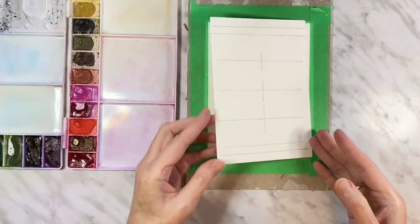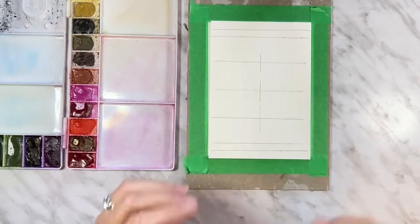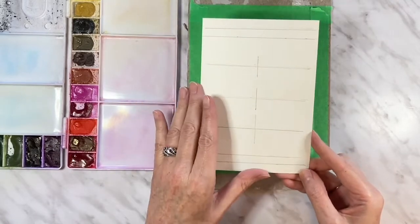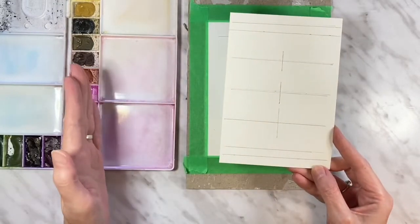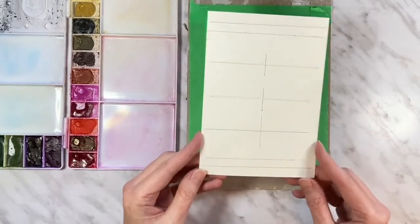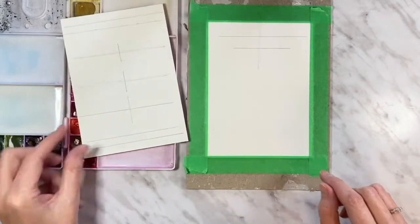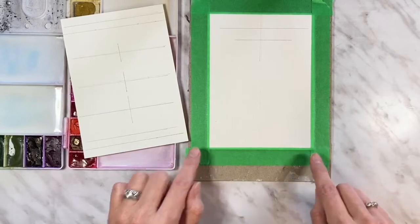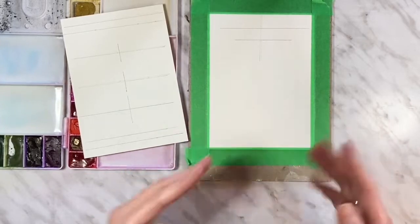For today I'm using my Arches Cold Press watercolor paper — 140 pound, 100% cotton. I've trimmed it down to a standard card size of 5 by 7, because I'm going to glue these to the face of blank cards I got off Amazon. You can double the width and just fold it to make a whole card if you prefer. I just don't like to because 100% cotton paper isn't cheap.